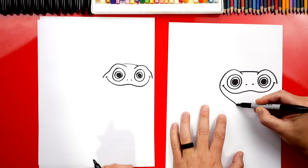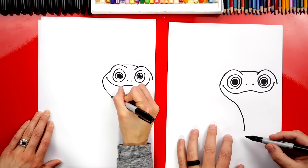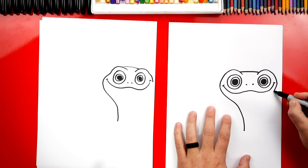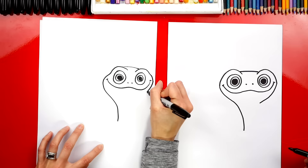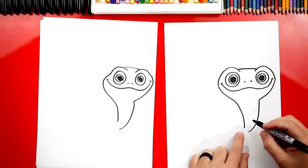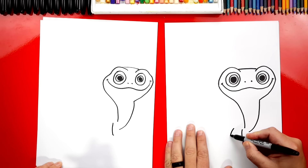Then we can draw his neck or the bottom of his head. We're gonna draw a curve that comes down underneath his mouth and then we're gonna start curving the other way. It's a curve under his mouth and then back down for his neck. And then over here on this side, we're gonna draw a curve that comes underneath his mouth and then we're gonna stop. Now let's draw the front of his neck. We're gonna draw another curve that comes down like this and then gets really close to touching the left side of his neck. Leave a little space.